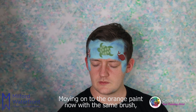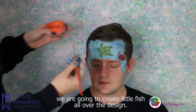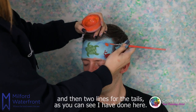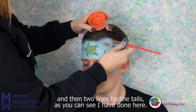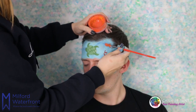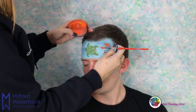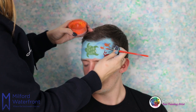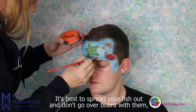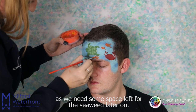Moving on to the orange paint now with the same brush, we are going to create little fish all over the design. To create the fish we just do little ovals for the bodies and then two lines for the tails. It's best to spread your fish out and don't go overboard with them as we need some space left for the seaweed later on. Try to do your fish in opposite directions.